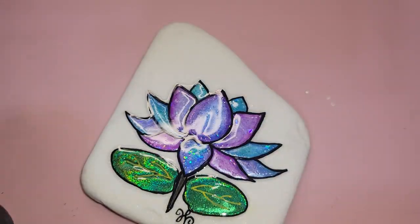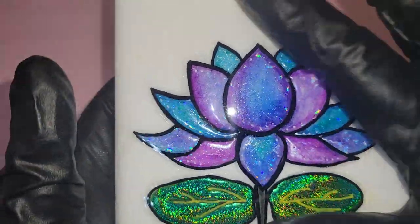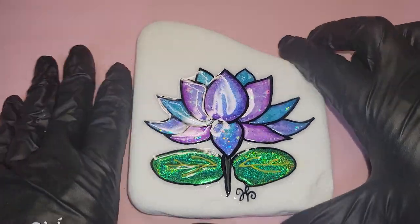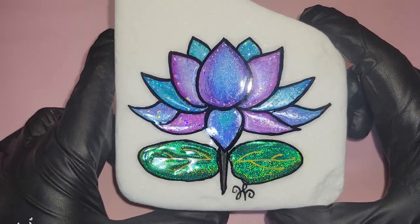That's done curing. Look at our beautiful foiled rock with a nice set cured surface. Ladies and gentlemen, that is Rock Foiling 101 — the basic technique to foil rocks.